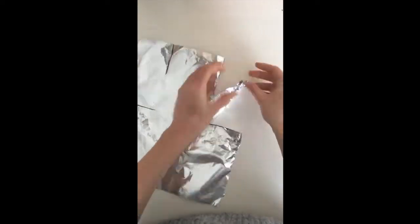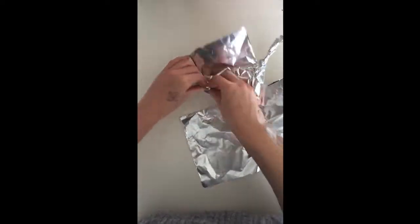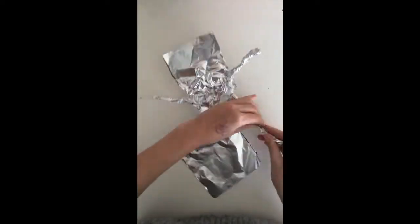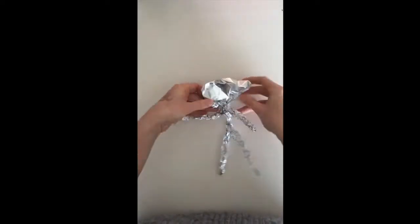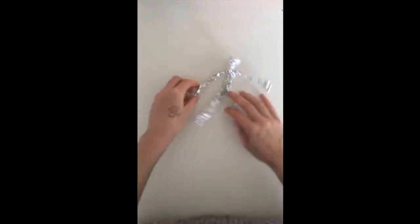Now we can slowly start pinching really softly. We don't want to press too hard to create the different parts of our body. Going nice and slow and not too hard so that we don't rip our tin foil. We can form the arms and the legs, and then form the head and the body.